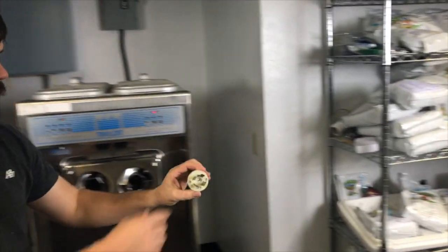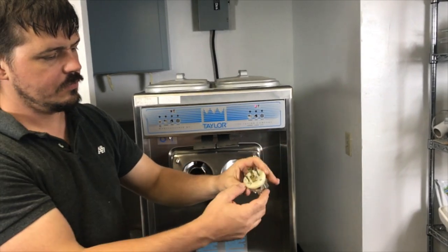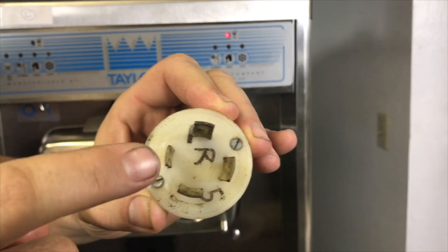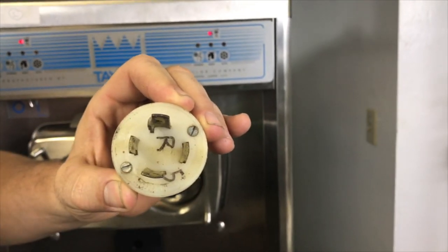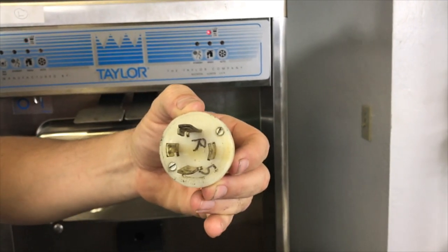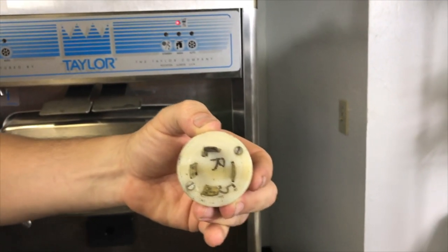So what we're going to do to change that — these are the standard three-phase outlet. You have your ground, you have your white wire at the bottom, and then you have your red and black on the sides. What we're going to do is just switch these two and that'll change the direction of the beaters.